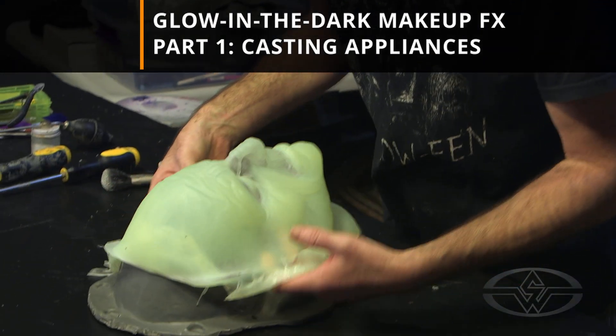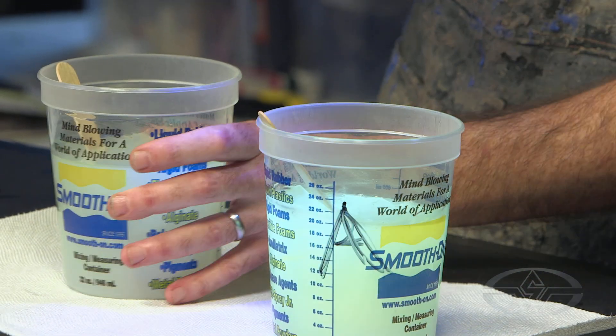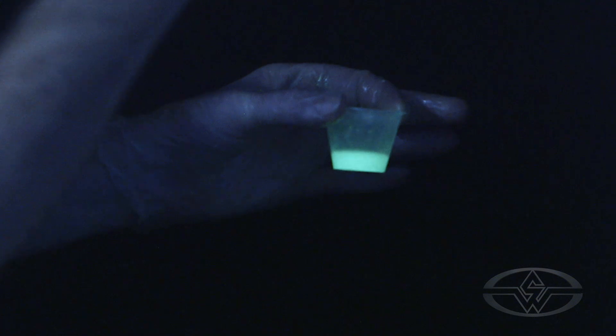In this course, we're going to talk about the exciting new processes for making glow-in-the-dark prosthetics — in-camera effects that you don't need anything but a light for. You can tint this with any color glow pigment you want to make any color prosthetic.